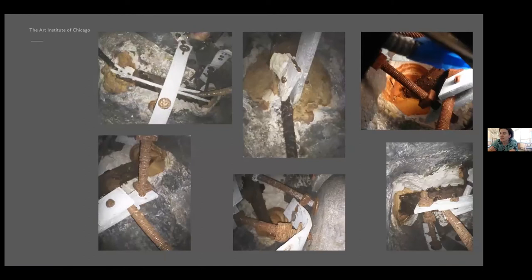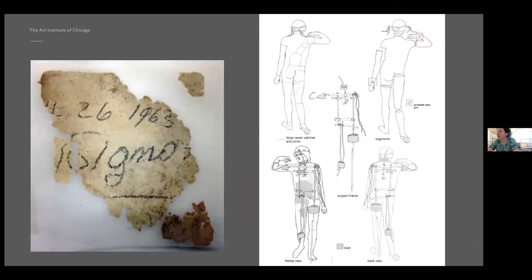John and Jerry took composite images of the interior using the video scope. The interior appears as a hodgepodge mess of all sorts of things — and I can't minimize the amount of work this involved. They put together a schematic showing exactly what we are dealing with inside the sculpture: a complex network of lead straps and cuffs, aluminum flat stock, threaded rod, plaster, wires, and all manner of mechanical fasteners. They also found a slip of paper inside — we feel pretty sure it's the signature of the person who put the Dionysus back together, in what looks to be July 26, 1963.